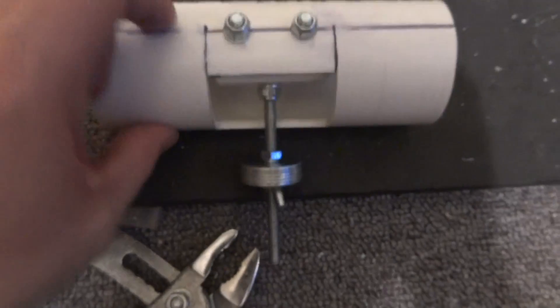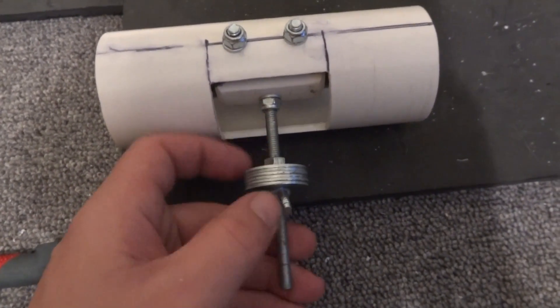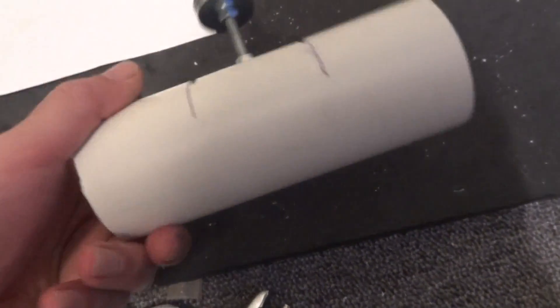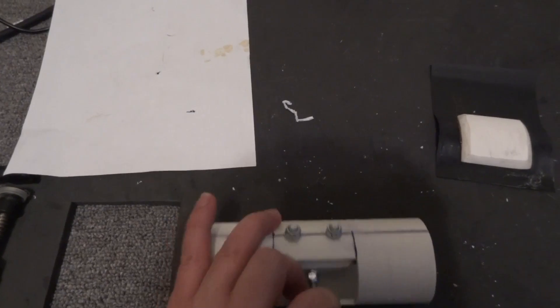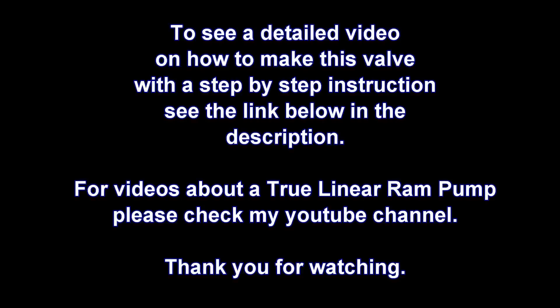Yeah, quite pleased. It nicely opens and closes. You can adjust the number of washers and adjust the nut and everything to kind of time your pump rate. I hope you guys are going to be able to make a nice ram pump valve as well. All the best to you. Hopefully I'll make another video showing an actual ram pump working with this valve. Thank you very much.